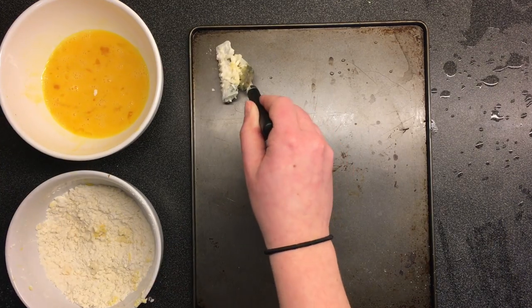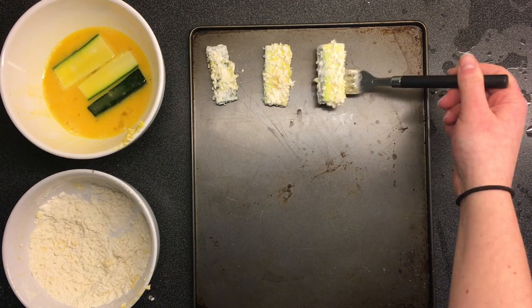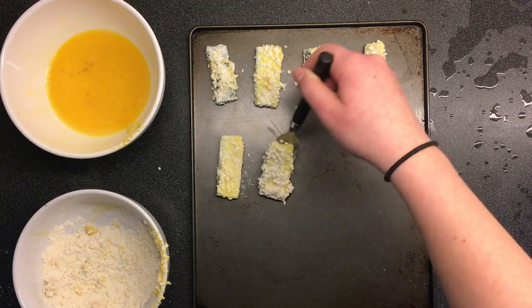Step 11: now put the eggy cheesy zucchini on the flat thing. Do that a bunch more times until you get bored, then put the flat thing in the oven.